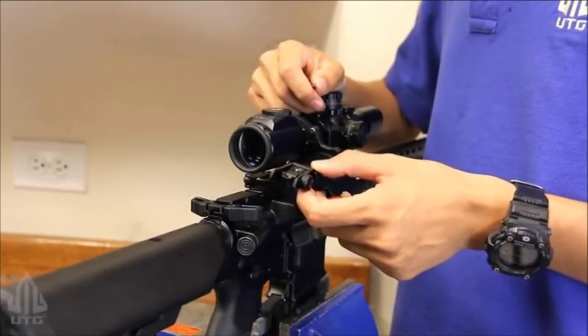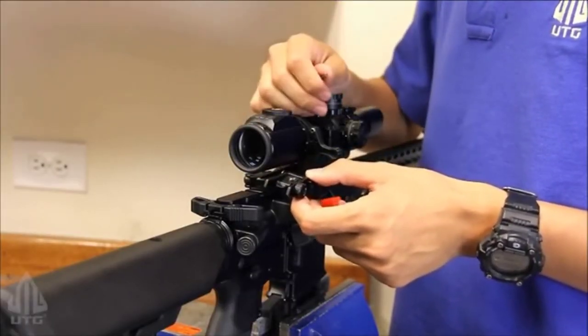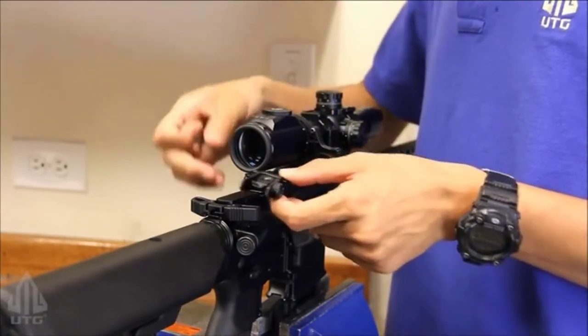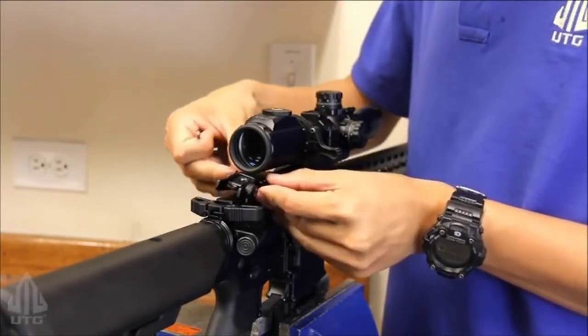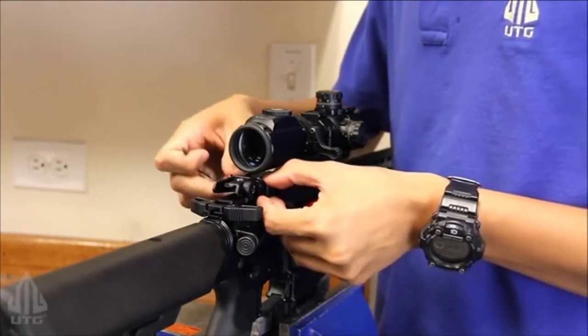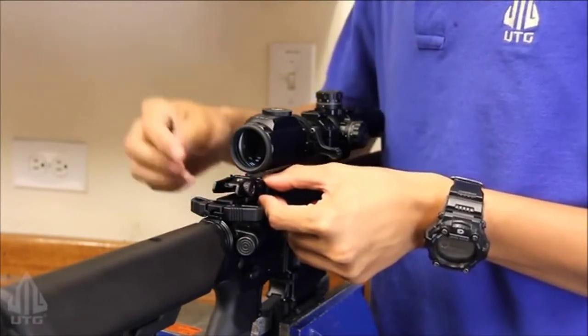To install the rear sight, as you can see I have my scope in place, but I'm still able to install the rear sight without any complication. Simply slide the rear sight forward, find the correct slot, and tighten down the screws using the included allen key.